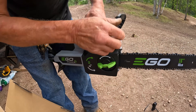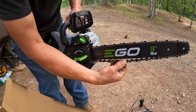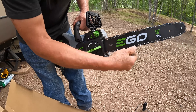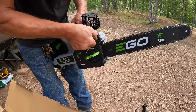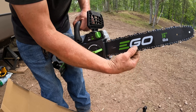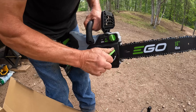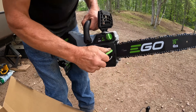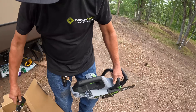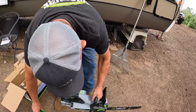How much tension do you like to have on them, Frankie? I just pull them so you can still pull it away but it ain't too tight, so you don't get it hot. Ready to go. Where's the bar and chain? I want to see where the bar and chain fill is on this one.